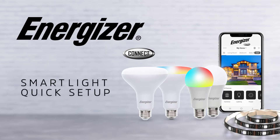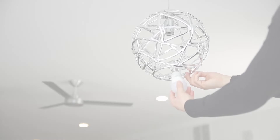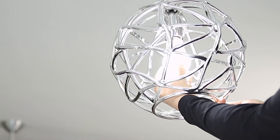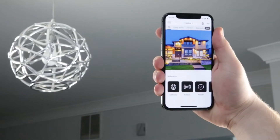Let's go over setup for your Energizer Connect smart lights. Setting up your smart light is easy. First, power your light. Then log in to your Energizer Connect app.